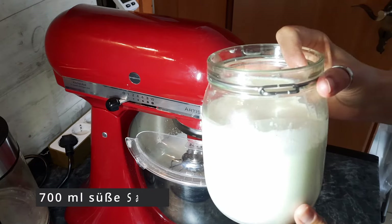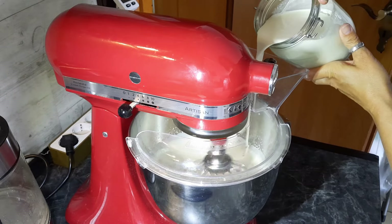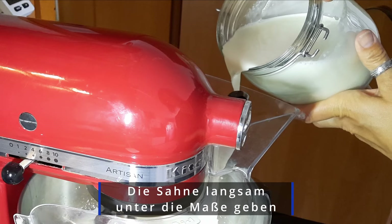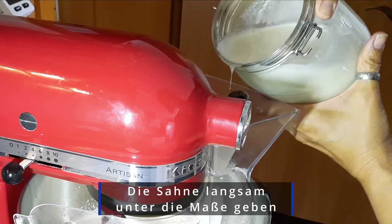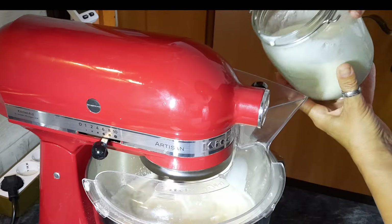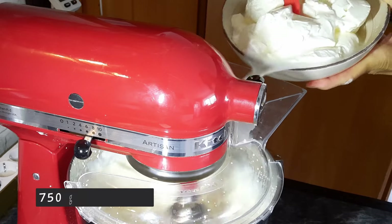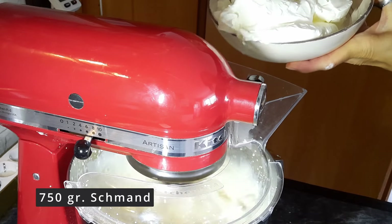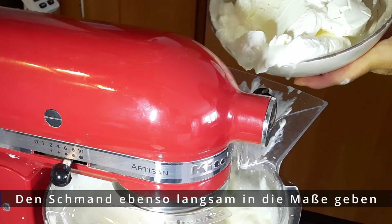Once the mixture is stiff, slowly add 700 ml sweet cream. Then add 750 g Schmand just as slowly into the mixture.